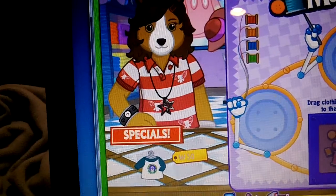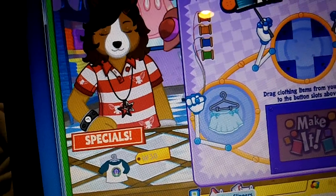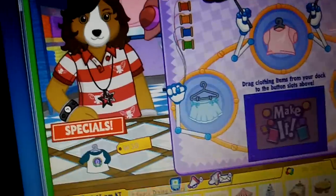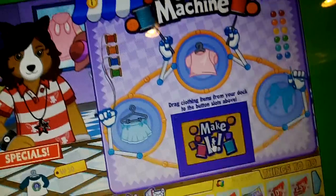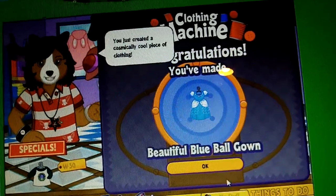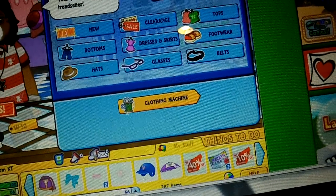Then go to the clothing machine, make it. You just created a cosmically cool piece of clothing — your pet will be a total trendsetter.